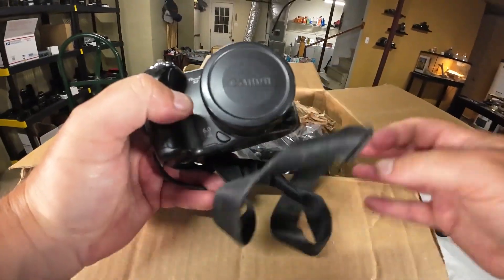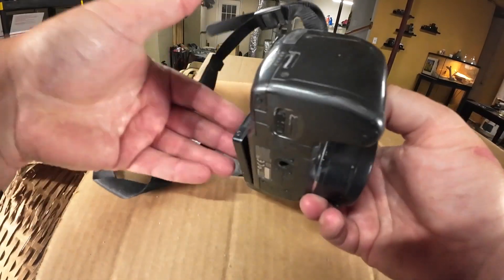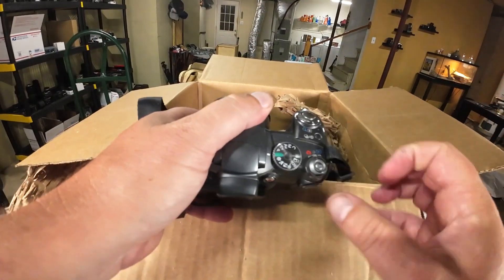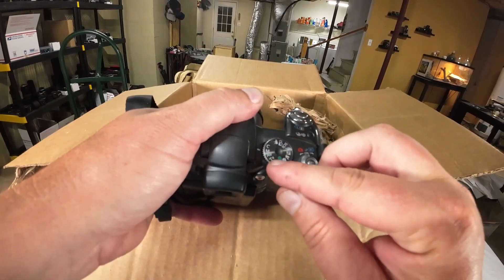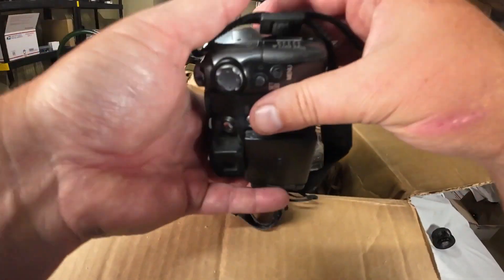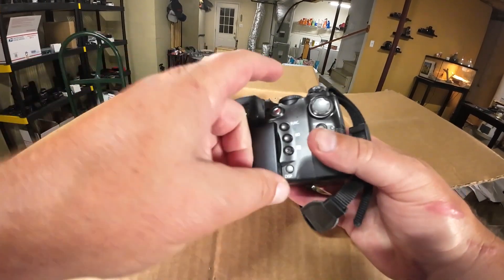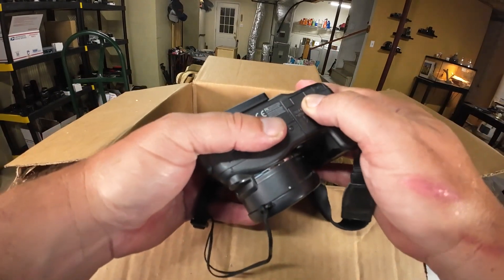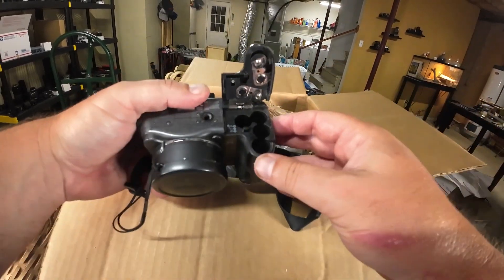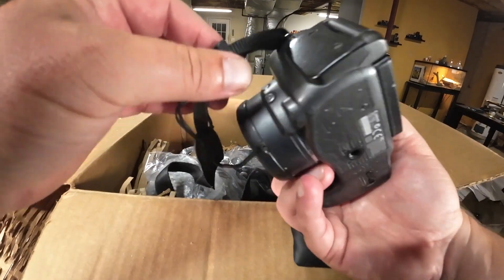What else have we got? Another point-and-shoot — we've got the PowerShot S3 by Canon, a 6-megapixel camera. This is called a bridge camera because you've got a manual mode, TV and AV mode, instead of just auto and scene modes. So this is kind of in-between if you're wanting to work your way up to a DSLR or a mirrorless system — this is the camera you would buy to mess around with those modes. Battery compartment looks clean.